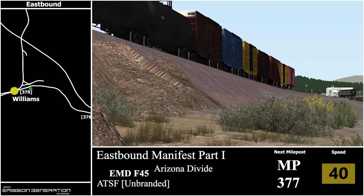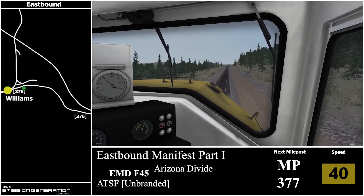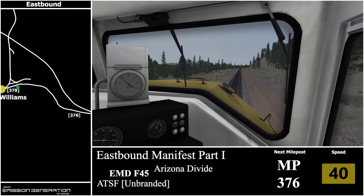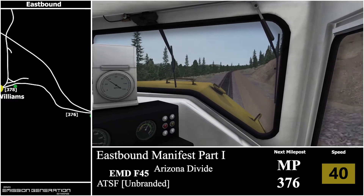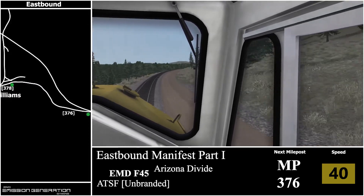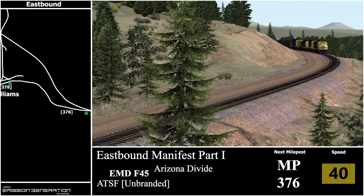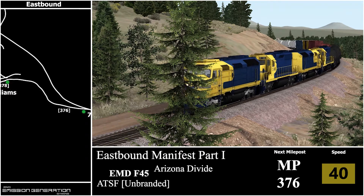One thing I should have done differently for this route map is — of course it's freight, they always look different in the map screening game. I probably should have zoomed in a little more before I drew it in Photoshop. And there's milepost 377, next one will be 376. Because I did the map a bit further out, it is a bit more squished to fit all the information in. For the next freight map I do, I'll probably do it a bit more zoomed in.